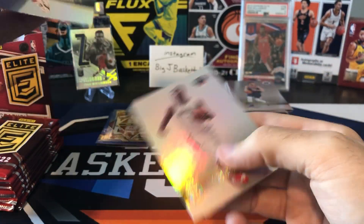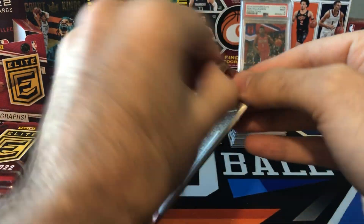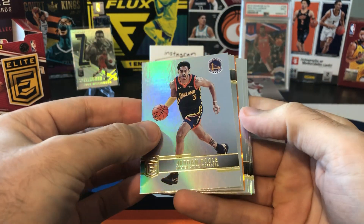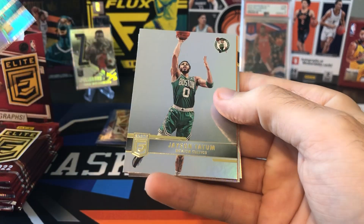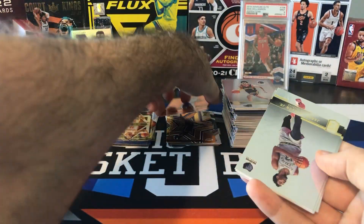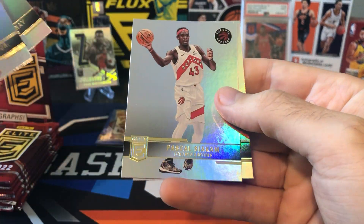Covington, there's Zion, Sadiq Bey. I can't believe these are Zion year three cards already — I feel like the guy still has barely played. I'd really love to see him hit the court again at some point. Got another orange — Jordan Poole, Thomas Bryant, Tatum, and our orange is going to be John Wall. Who knows when that guy's going to play again. Triple J, DeJounte Murray, Siakam, and Patrick Williams.